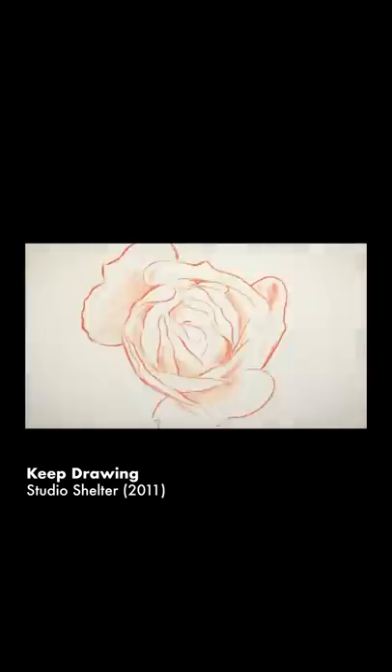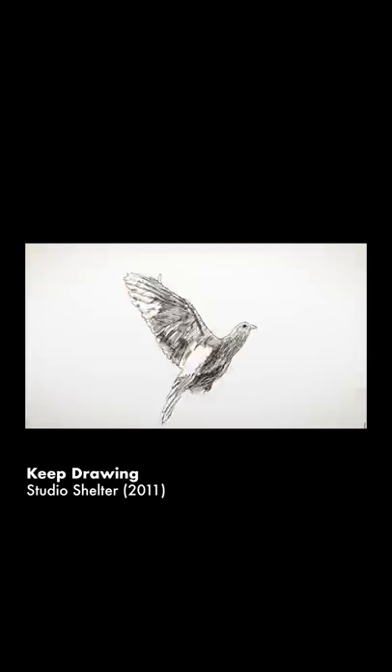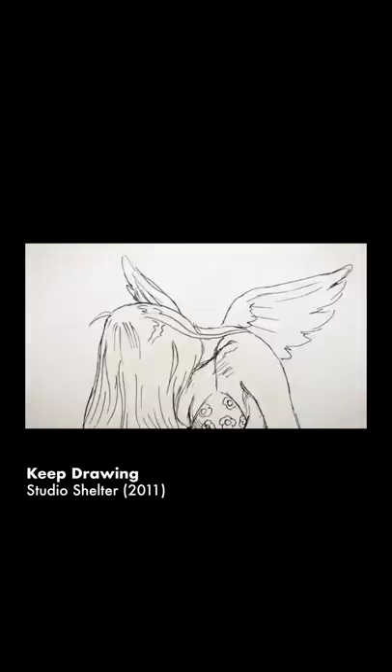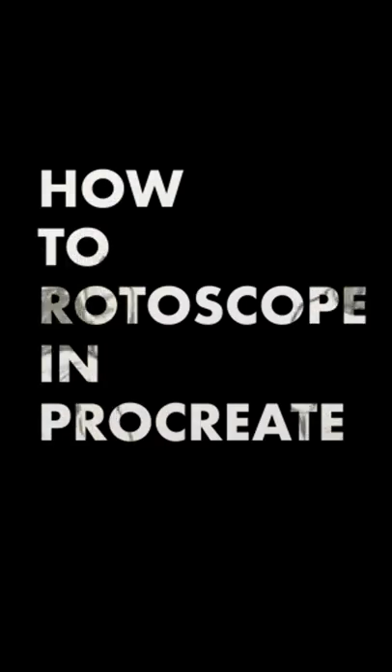According to Wikipedia, rotoscoping is an animation technique that animators use to trace over motion picture footage frame by frame to produce realistic action. Today I'm going to show you how to rotoscope in Procreate.